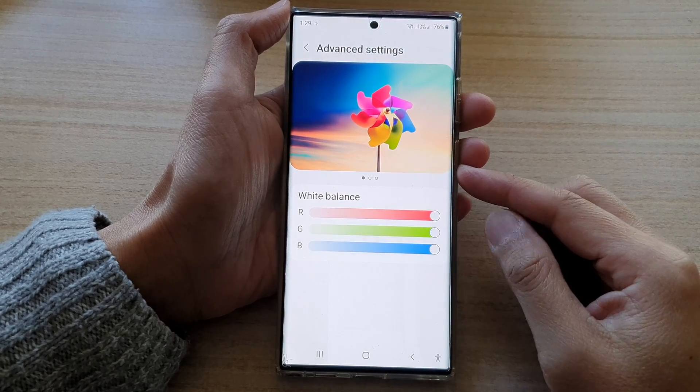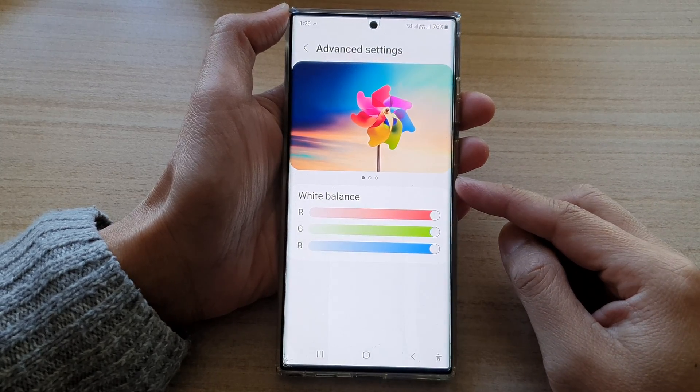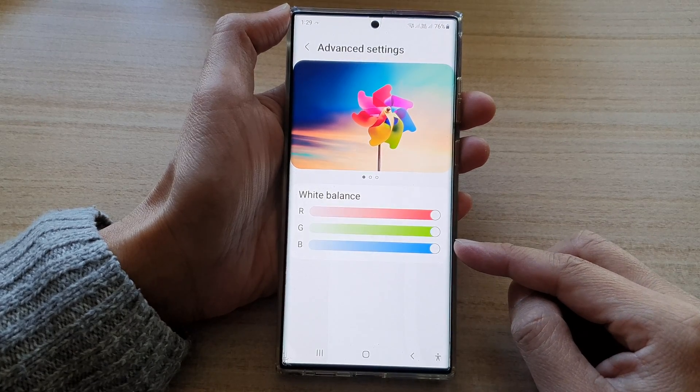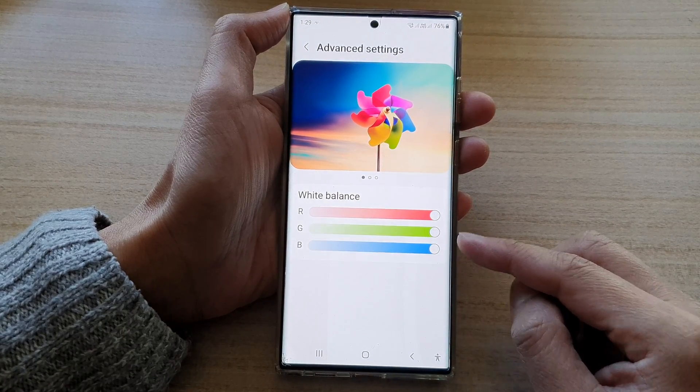Hey guys, in this video we're going to take a look at how you can change the screen white balance RGB colors on the Samsung Galaxy S22 series.